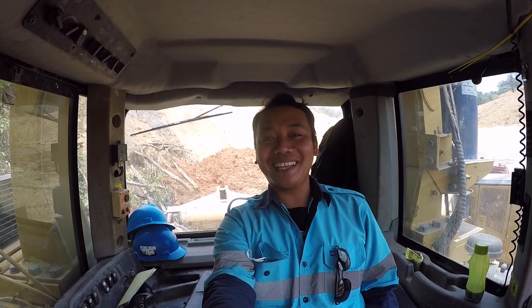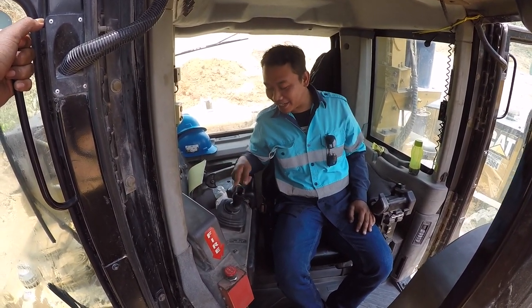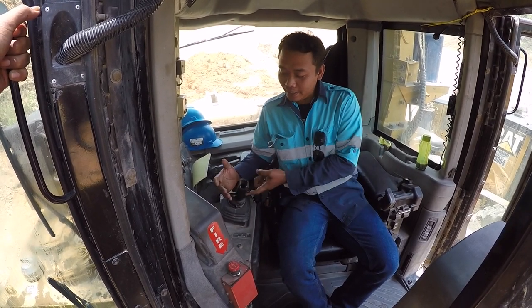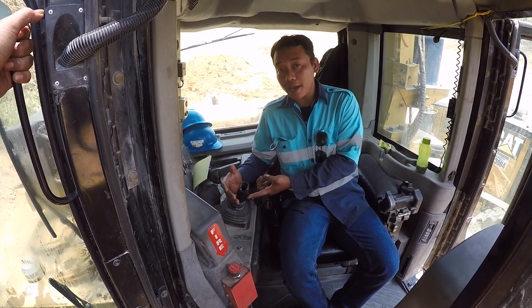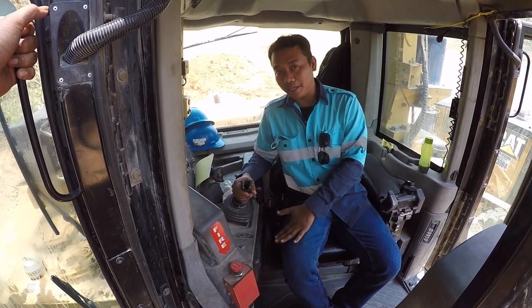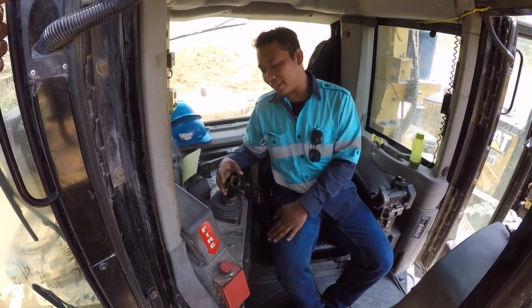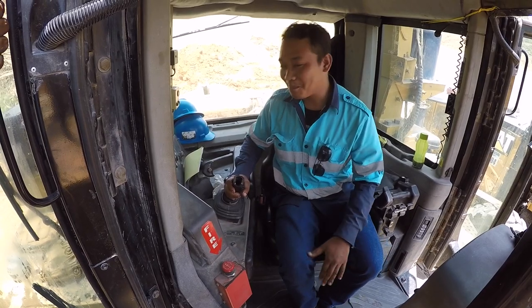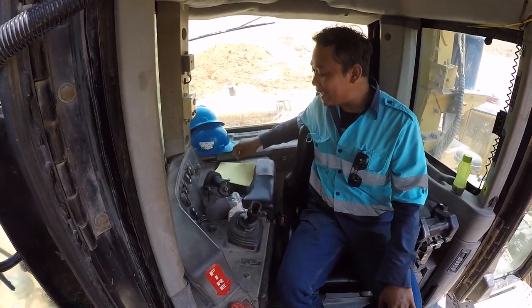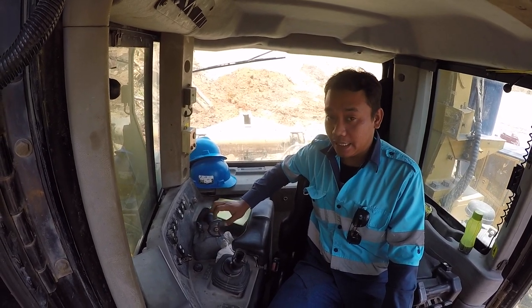Dari hal yang pertama dalam D10, cara pengoperasian. Ini tuas handle blit — fungsinya untuk naik turun blit. Kalau kesana turun, kalau kesini naik. Paham ya Bro.